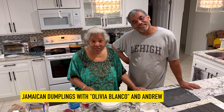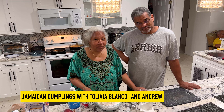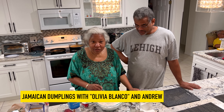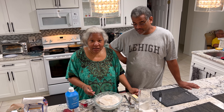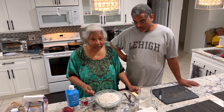Good morning, my name is Olivia Blanco. I am the sister of Felipe Blanco, and this is my nephew Andrew Fung Lu. We're coming to you from Sybil's Kitchen, and today we're making the Jamaican fried dumpling. To the Americans it might look like a biscuit, but here's our recipe.